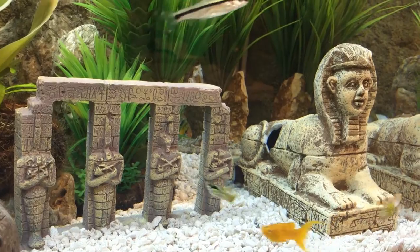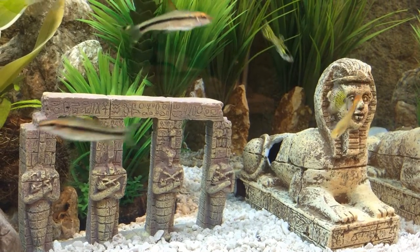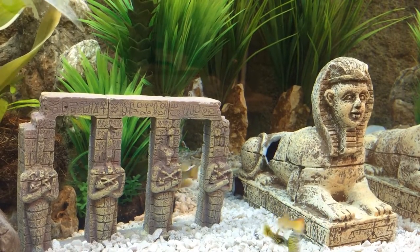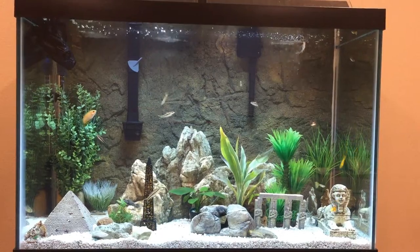We get a look at some of the guppies - that's a fancy guppy with the extraordinarily large tail. Back to the wide shot, you can see everything. There's a dwarf gourami in the upper left.